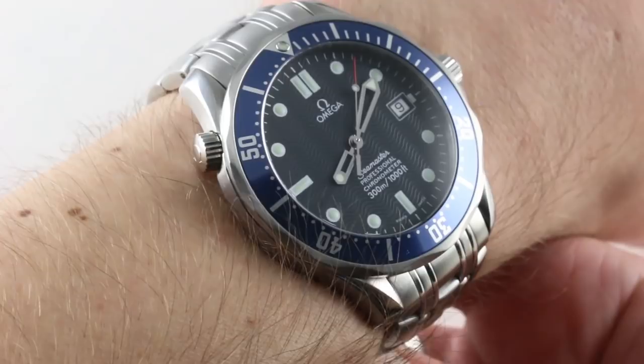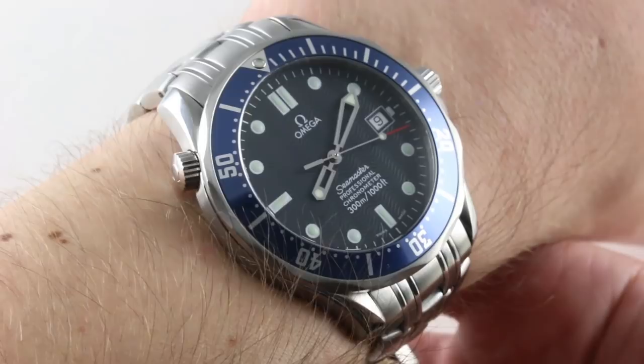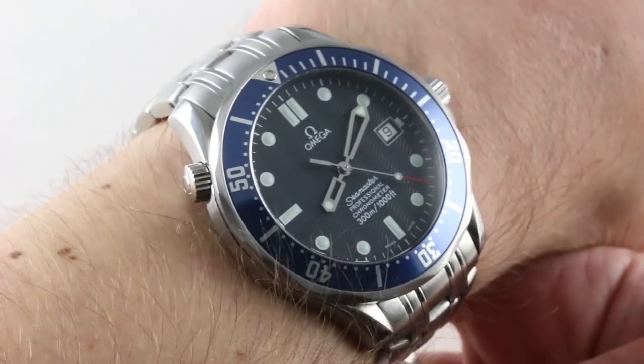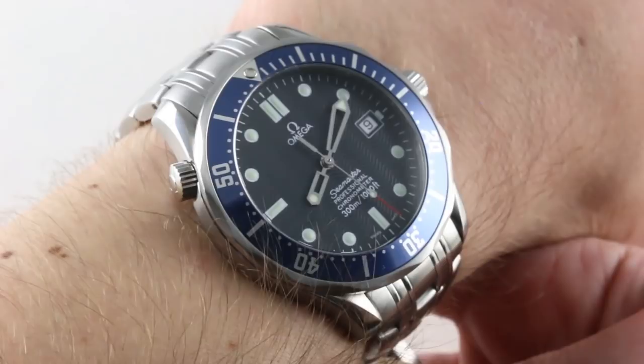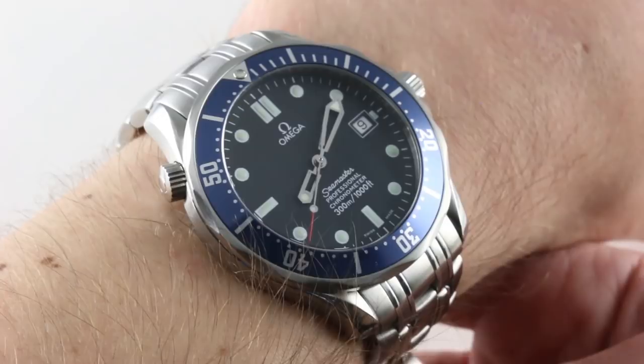Today we're discussing an all-timer. I'm frankly a little bit embarrassed to admit I've never featured this timepiece in its original form on Watchbox Reviews. Often discussed on the internet, but rarely shared in its original mid-90s form. This is the Bond Seamaster — the Omega Seamaster Professional Diver 300 Meter in its original pre-coaxial execution, no less. This is a watch that I own. It was my first luxury watch, my graduation watch after high school, so this is going to be a bit of a sentimental overview. I'll try to stay objective.